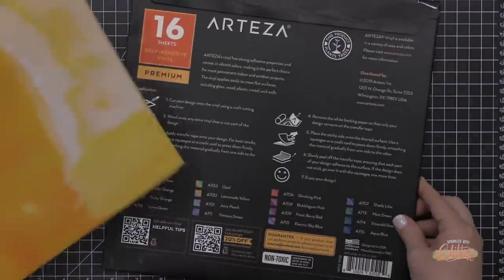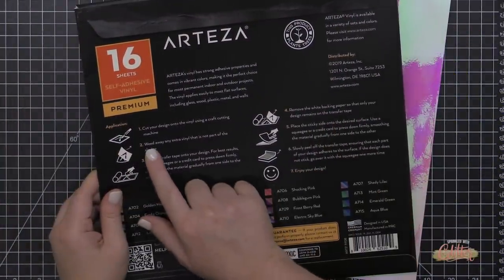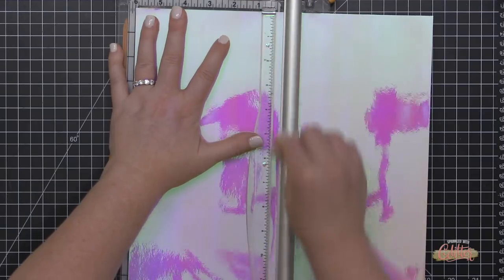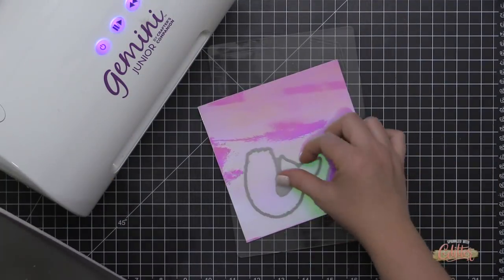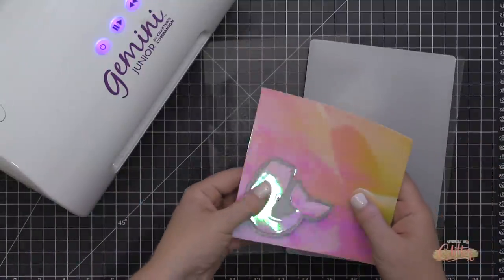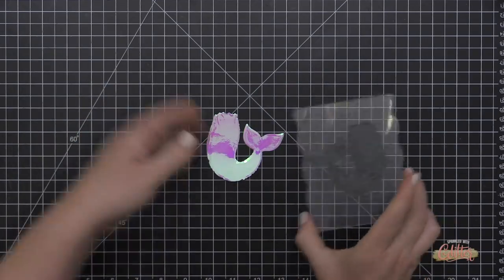Now let's jump into the Arteza holographic self-adhesive vinyl — I have the pack of 16 here. When I tilt them in the light you can see those beautiful holographic effects. There are instructions on the back of the package, but I'm going to use it with my card making supplies — stamps and dies. I'm cutting it down to fit through my die cut machine. This works with a digital die cutter but I'm going to show you it works with traditional dies too. I'm running a mermaid tail die through my Gemini Junior, and it cuts through the vinyl beautifully.